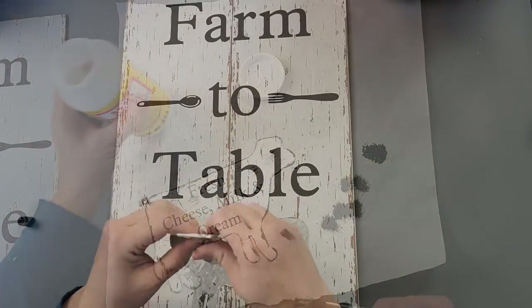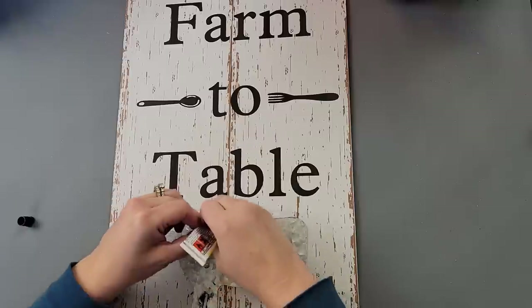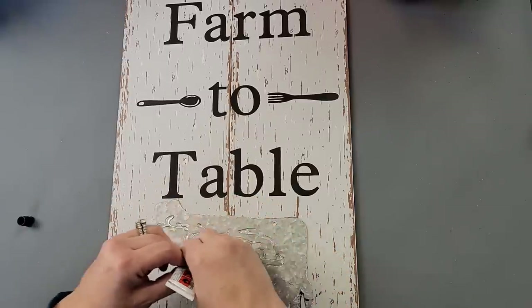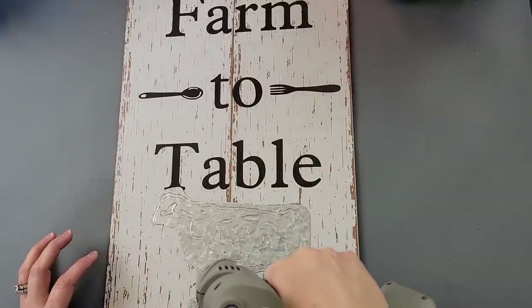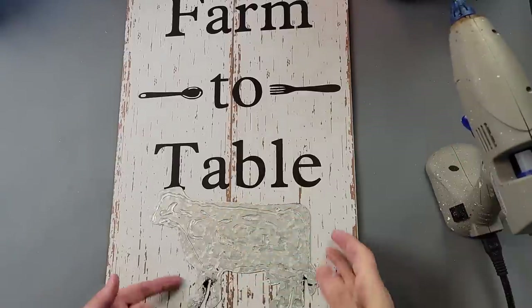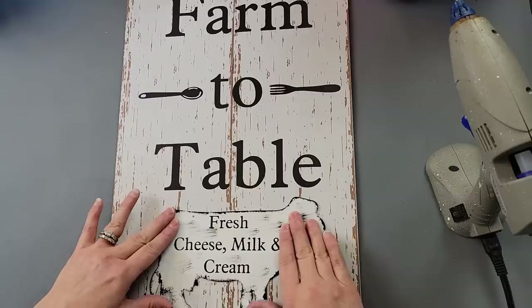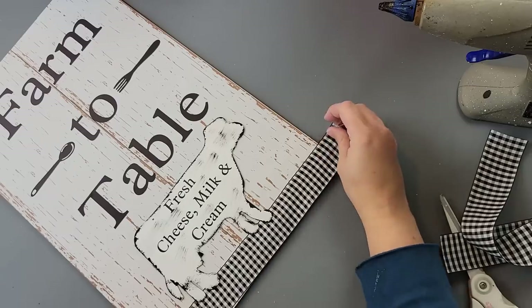I took some Fix All glue because hot glue and metal don't really like each other, so I used the Fix All and then added a little bit of hot glue around the edges just for that immediate hold. I held it down onto the sign for a few minutes to give it some time to cure.